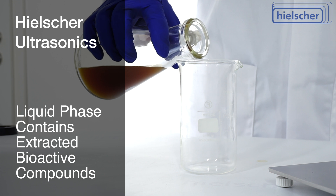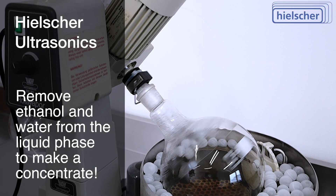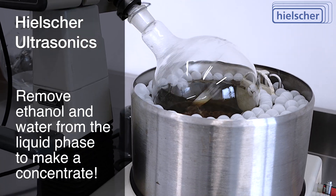The liquid phase contains the extracted bioactive compounds. To make a concentrate, you can use a rotovap to remove alcohol and water at mild temperatures.